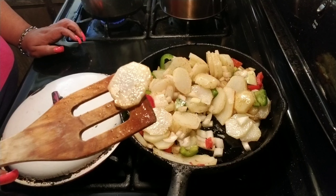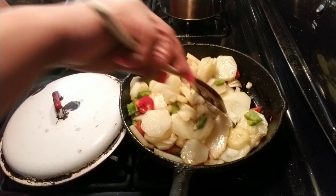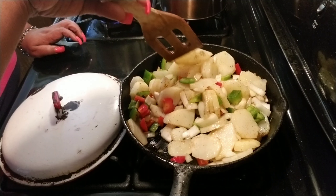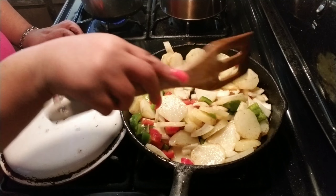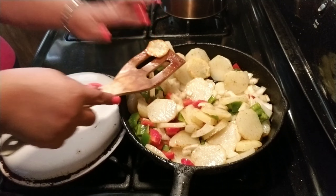It's brown — that's how I like it. I want smothered potatoes, not smothered mashed potatoes. This is how you want it to look.